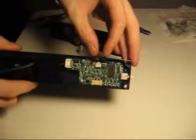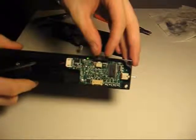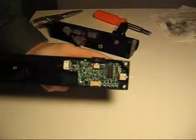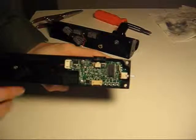Right now it's already on. As you can see, wait for the LED to go off and you can adjust it.